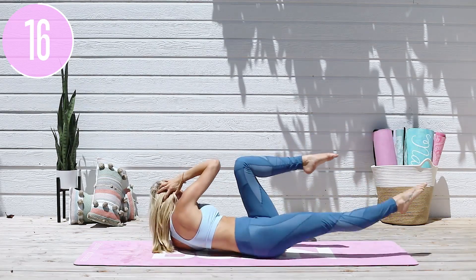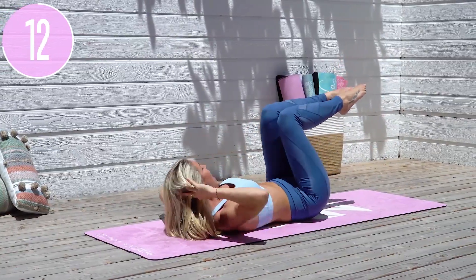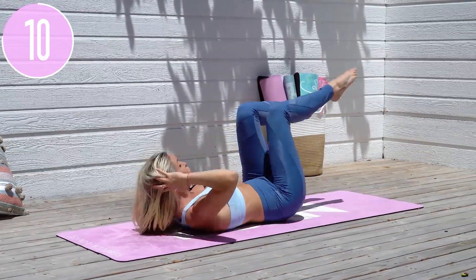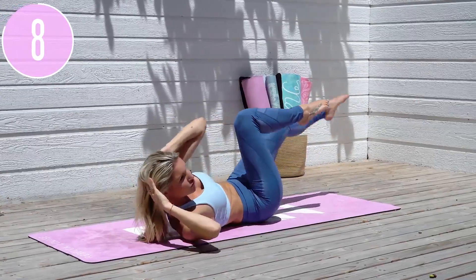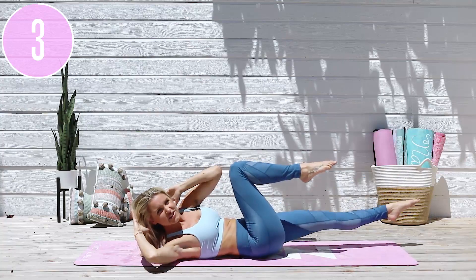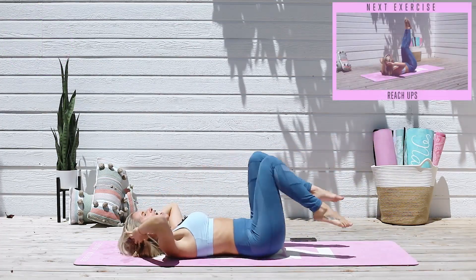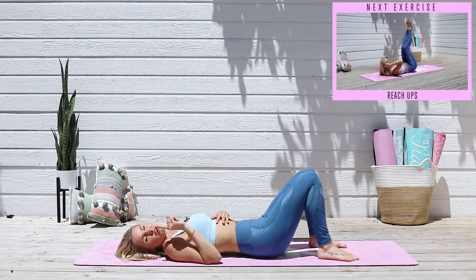You'll feel it even more in the top part of your abs and those oblique muscles. Keep those elbows nice and wide and think about lifting your chest using the top part of your abs. Most people when they do bicycles bring it so close towards their chest — we want to bring the chest up towards our knee. Inhale through your nose, exhale out. Three, two, one — release.